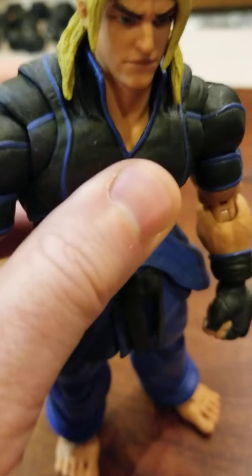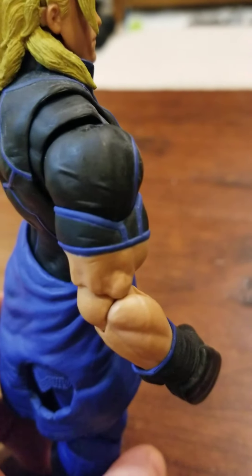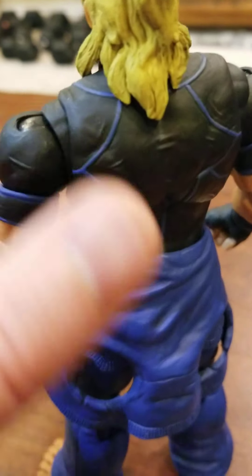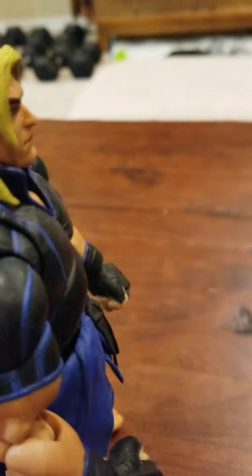Other than the bit of weakness in the ab crunch, I don't really have any issues with this figure. I do have one other Ken which I'll show later. I have three Ryus and two Kens — they are the only Storm Collectibles figures where I have multiples of the same character, but I am a fan of Ken and Ryu.